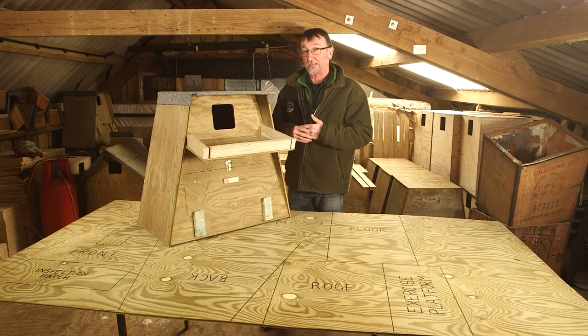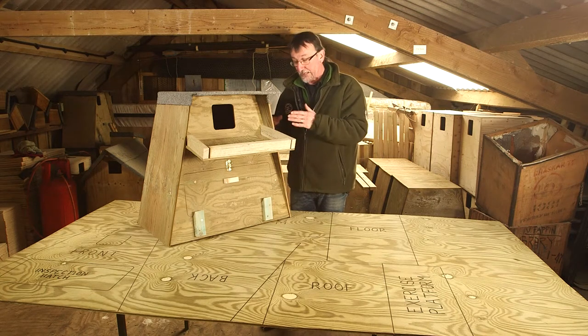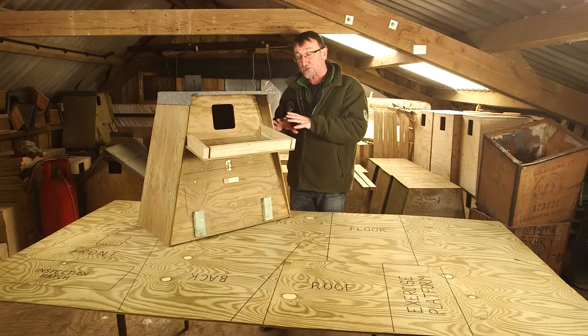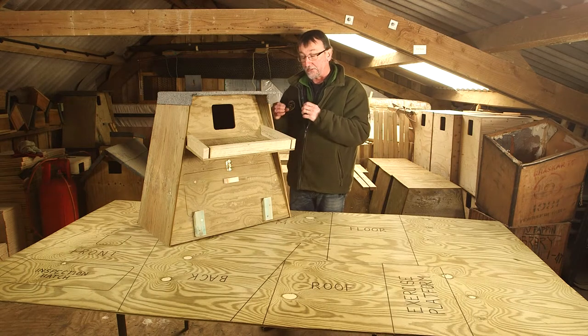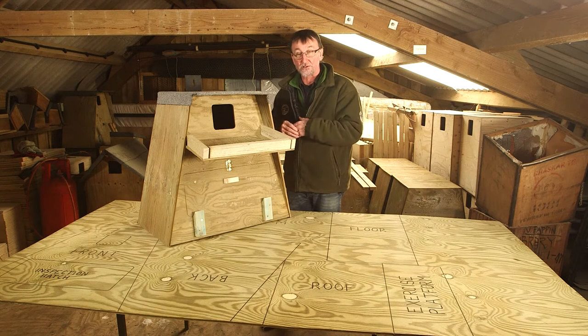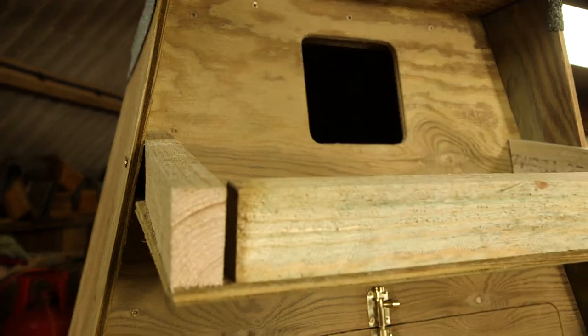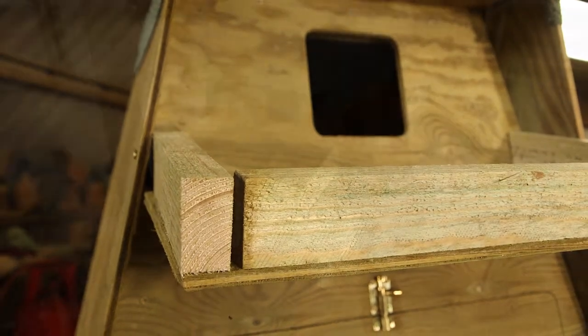Barn owl nest debris is amazingly absorbent and if any rainwater can get into the box, even a little bit of seepage, it will saturate the nest debris and that can chill eggs and it can even kill small hatched young in the nest. So we've got to keep water out of the box — that's the reason for a lot of the design details.